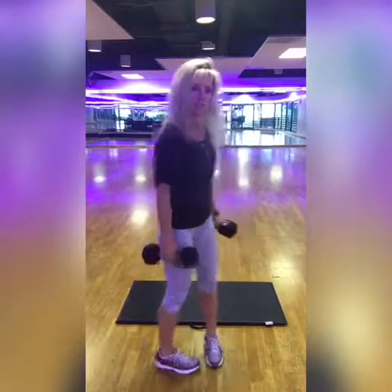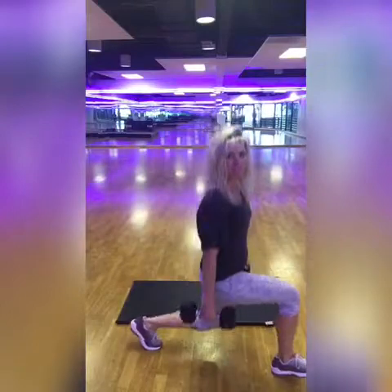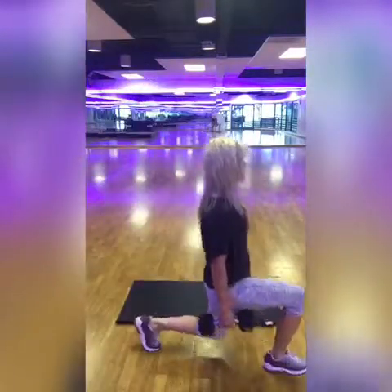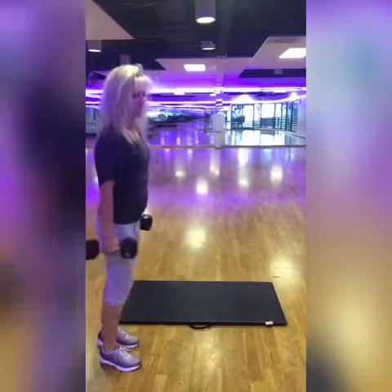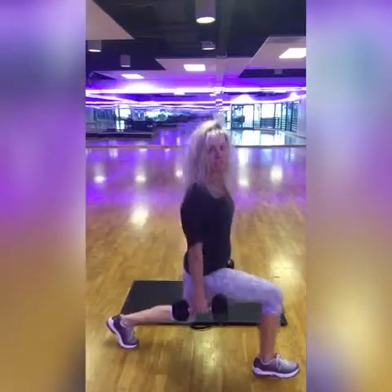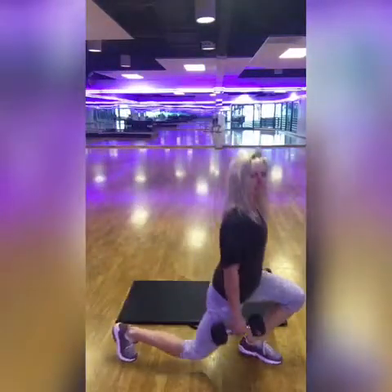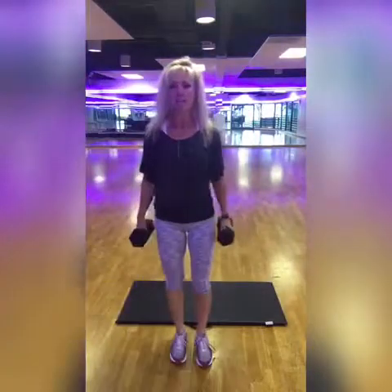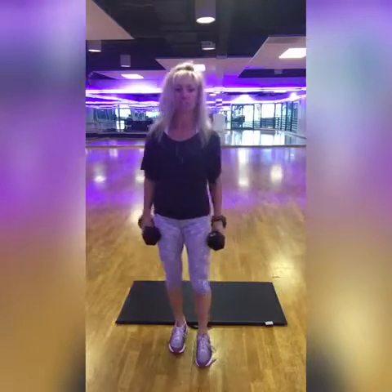Next you're going to do lunges. When you step out, drive straight down and push back. You're going to alternate right and left. One thing about lunges — you want to make sure your shoulders stay over your hips, drive straight down, push back. I see a lot of people going forward onto their toe — you don't want that. Make sure you keep your weight in your heels on those lunges.